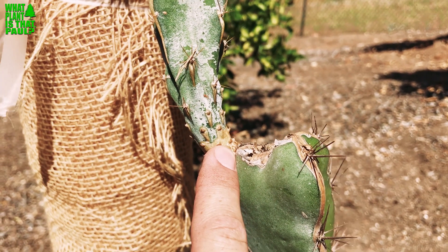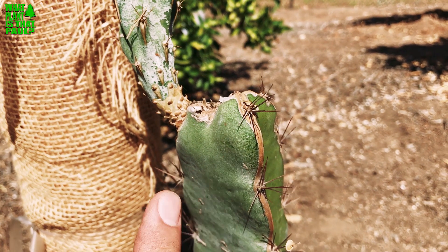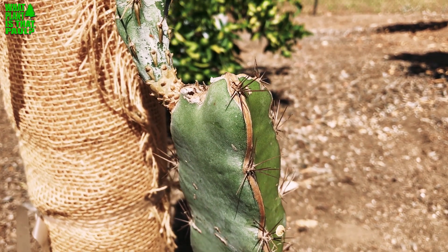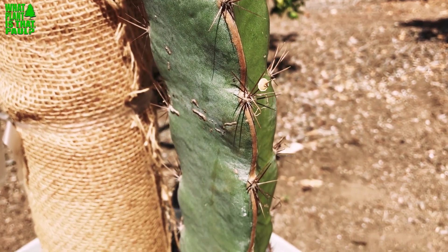It produces a really great tasting red flesh according to Spicy Exotics — kind of a beet flavor in a sweet, good way. I'm excited to try it. I hope it produces fruit. It should — this is a really robust stock.